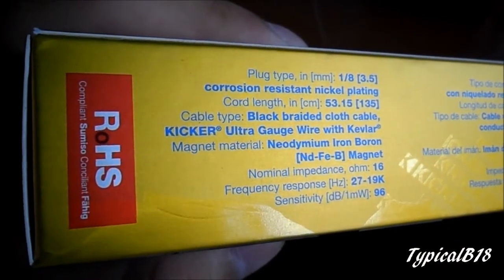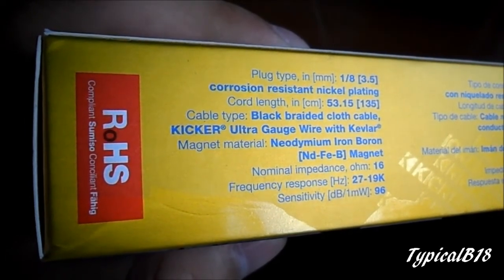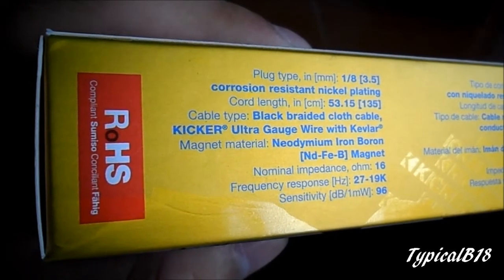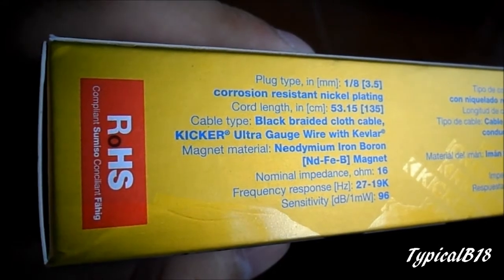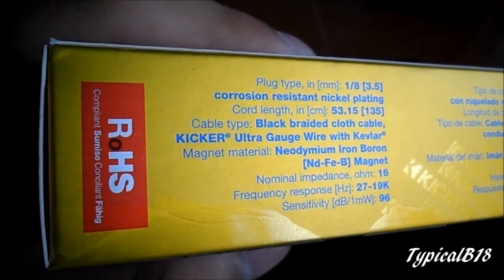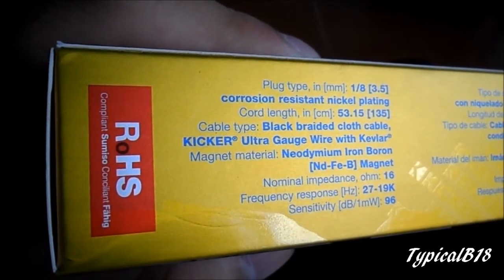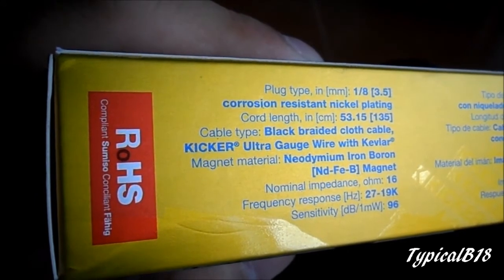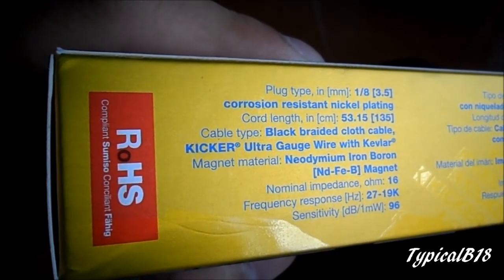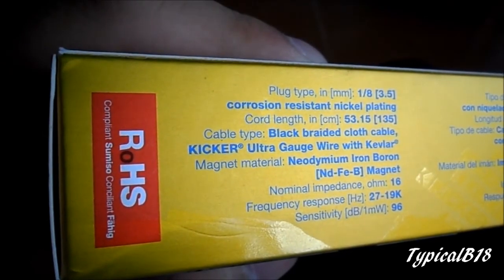Some specifications for these earphones: it has a 3.5mm corrosion-resistant nickel-plated jack, a cord length of 53.15 inches or 135 centimeters. The cable type is a black braided cloth cable, so it doesn't get tangled much, which I find to be pretty good. It uses KICKR ultra gauge wire with Kevlar, the magnet material is neodymium iron boron, with a nominal impedance of 16 ohms, a 27Hz to 19kHz frequency response, and 96 dB sensitivity.